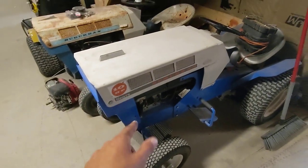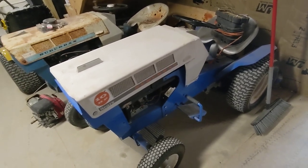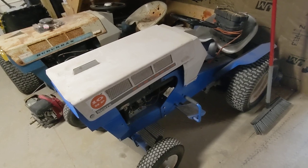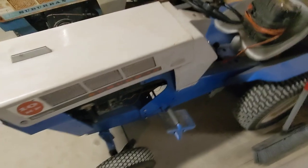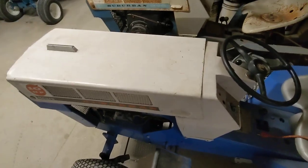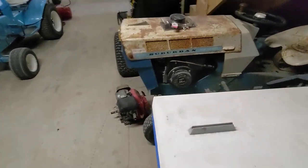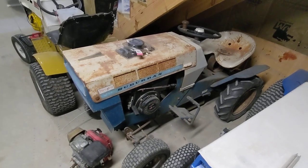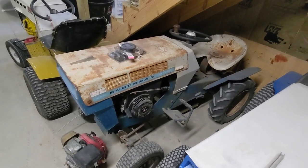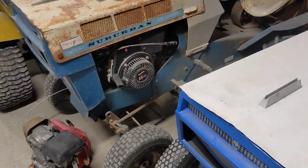There's the Suburban 14, Suburban 12, the little mini mower — I had that running about a month ago. The Suburban 10 electric is doing great other than the last time I drove it, one of the cells in the battery decided to stop working. One battery only holds 11 volts and the other holds 12.8, so it's a little slower now.